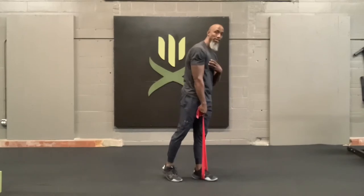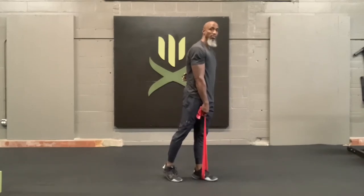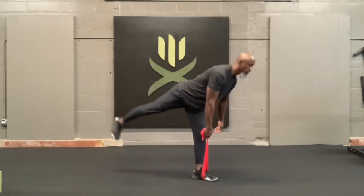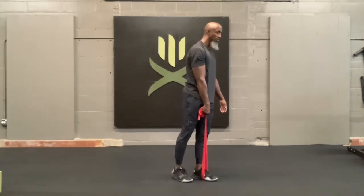The minute my upper body starts going down, my leg stops coming up. So I want to make sure that that stays engaged as I move down — squeeze — and then back up. So you're going down and up with control.